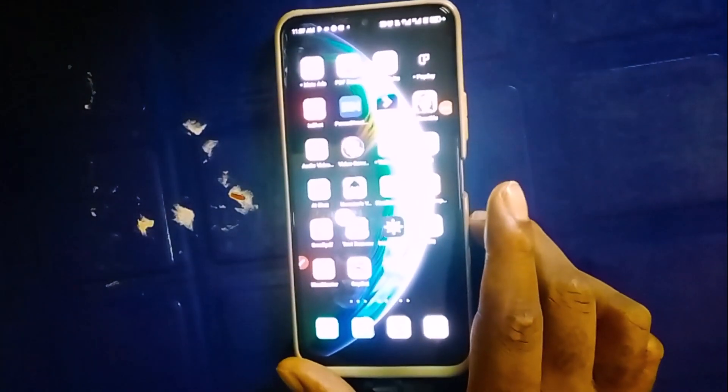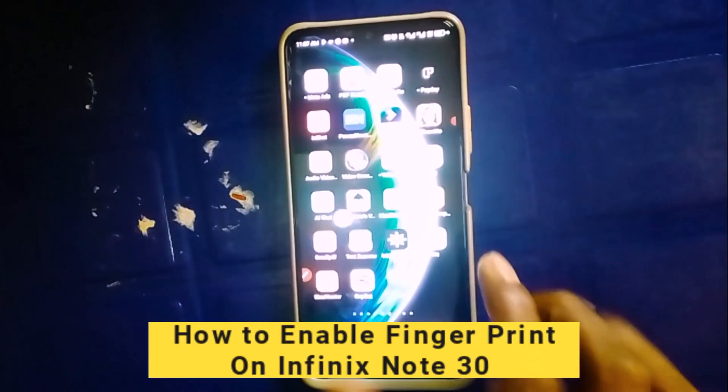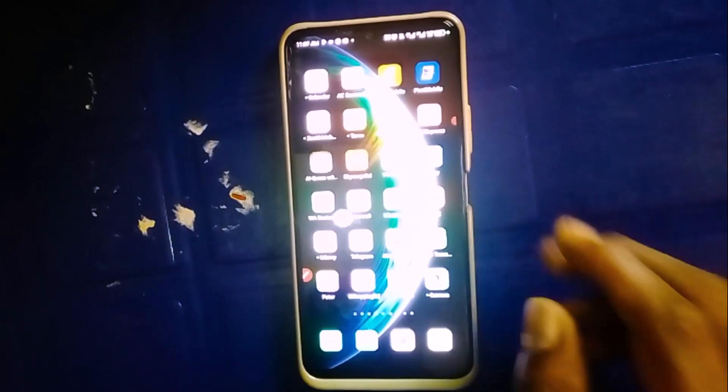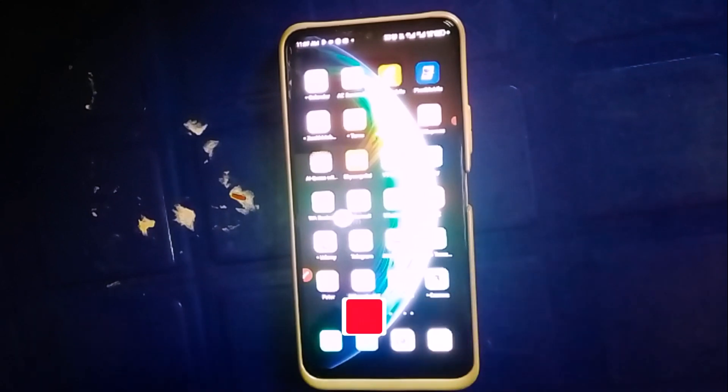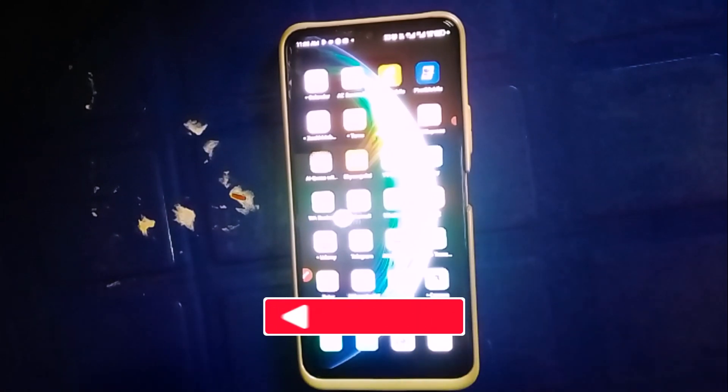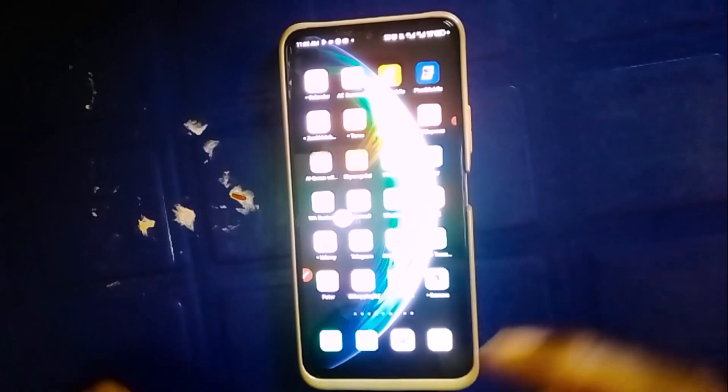Welcome back to this video. In today's tutorial, I'm going to show you how to enable fingerprint lock on Infinix Note 30. But before we dive into the tutorial, if you find this tutorial useful and you are new to this channel, remember to click on that subscribe button and turn on the notification bell for more useful tutorials like this. With that being said, let's get started.